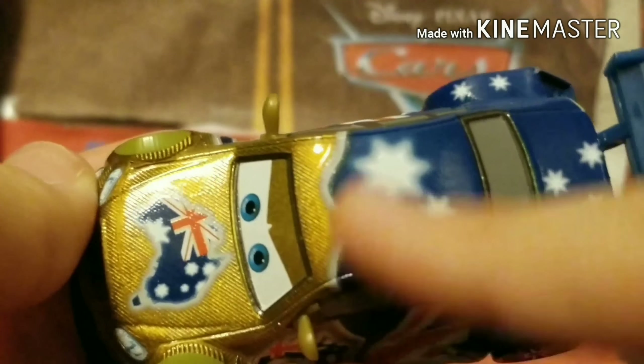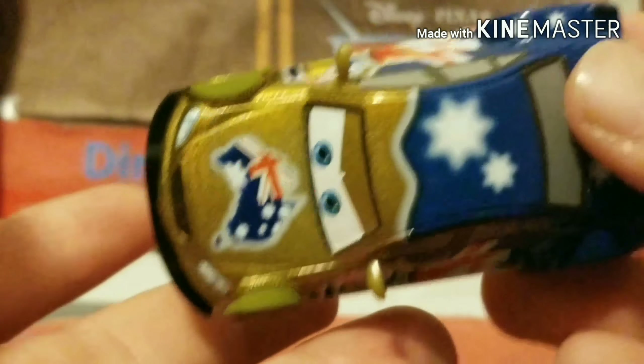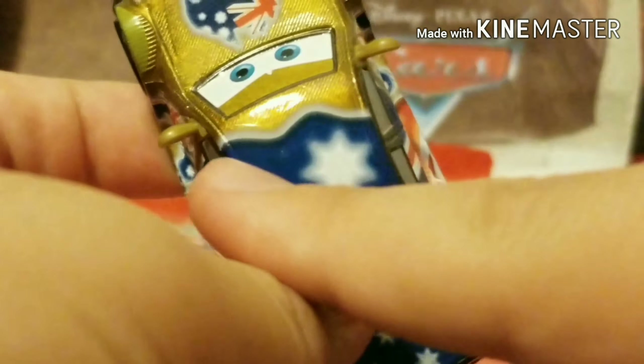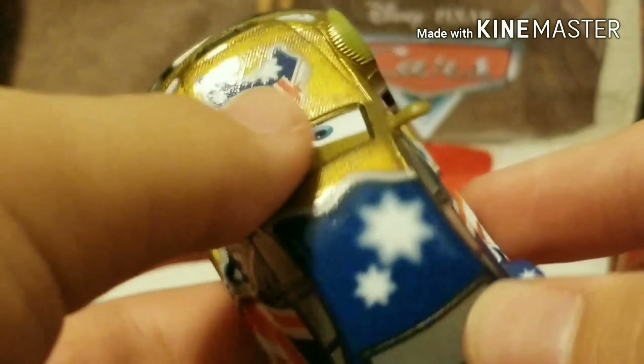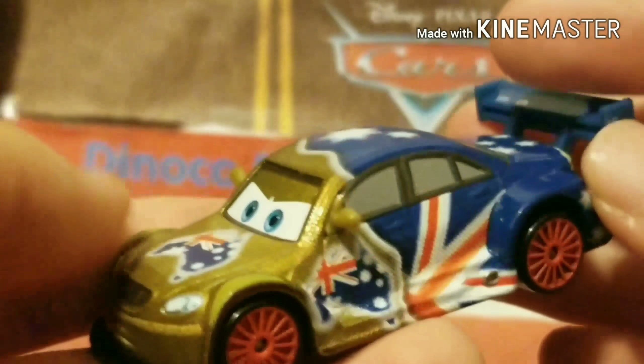Now on the hood, you can kind of see where it transforms from a goldish yellow to a very dark blue. This little white liner here basically separates the two colors, and it goes into a little bit of a squiggle right here — kind of looks like a beach wave. I like how it's not straight, it gives it a nice design. There are a couple of stars on the hood right there as well.